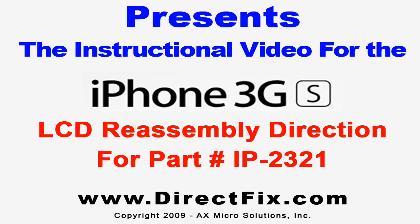DirectFix.com presents the iPhone 3GS LCD Reassembly Directions for Part Number IP2321.